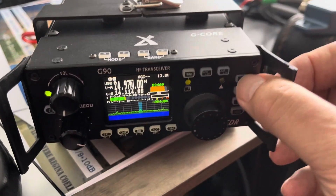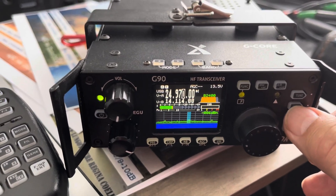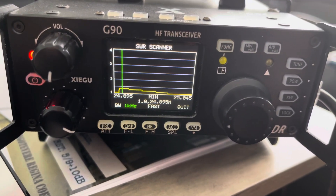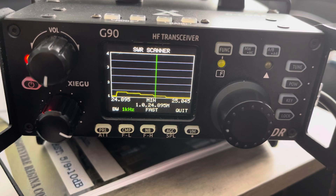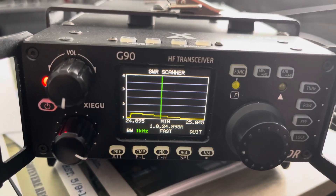So I'm going to tune this thing up. I mean, this thing will tune a trash can. I'm going to do the antenna analyzer. Look at that — it's an antenna analyzer. Look at them SWRs. That ain't bad at all. Not bad. Under two.